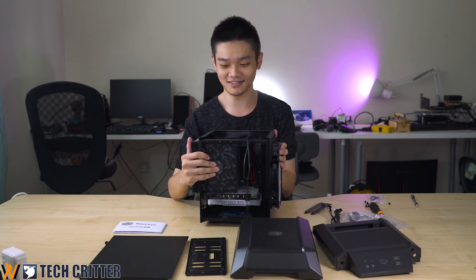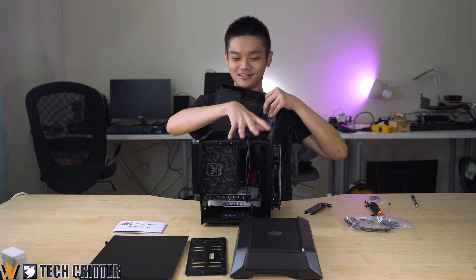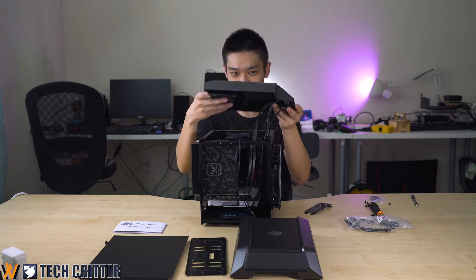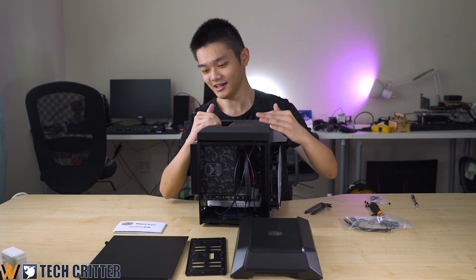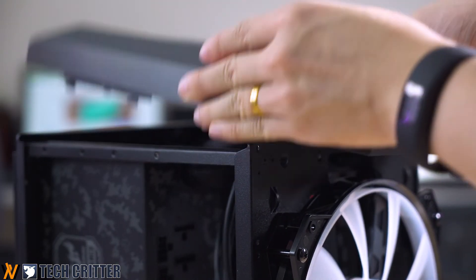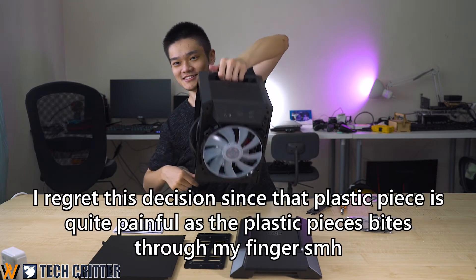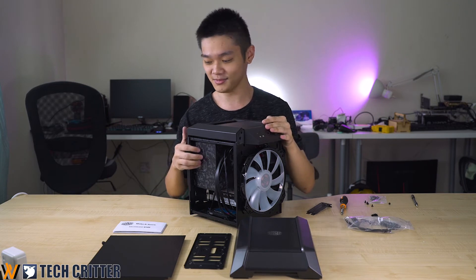Now we'll install the top panel. The top panel is where you should stuff all your extra cables. To assemble it, manage your cables first, then align the little latches on all four sides at the back with the case itself, push it down, and pull it back so it's flush with the case. After latching everything in, also screw in the two screws at the top. One reason why there's a large handle up here is so you can lift the entire ITX case — it's meant to be somewhat of a LAN party case.